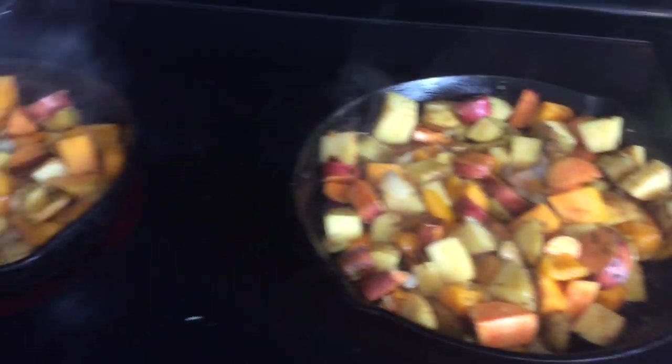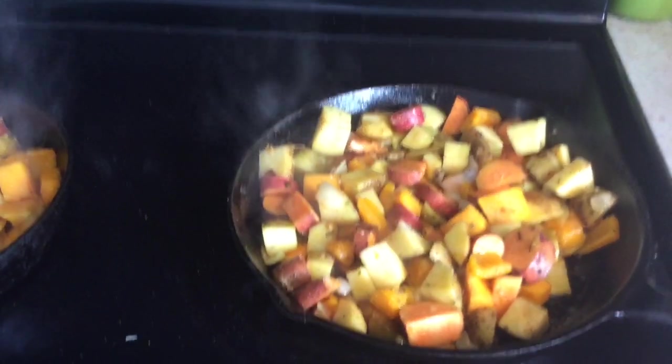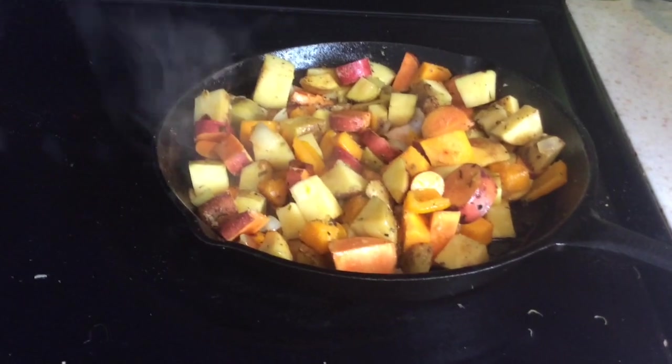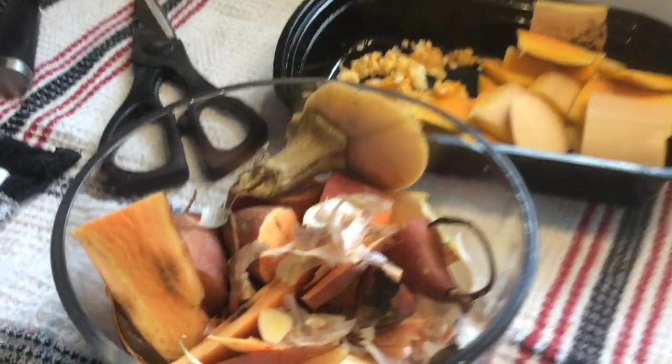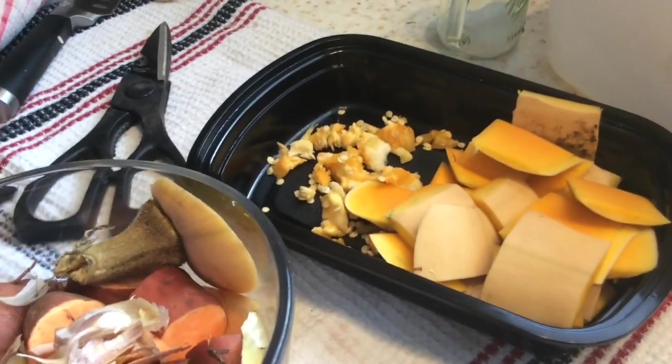Everything has been sautéing for about 10 minutes. I'm going to put everything right into the oven now. While it's cooking up, I have two separate bowls — one bowl I'm putting in the compost, and the other I'm taking to the chickens. So come on, let's go do that.